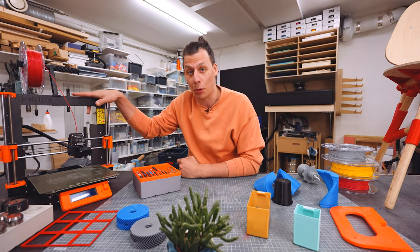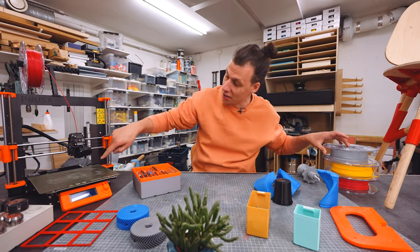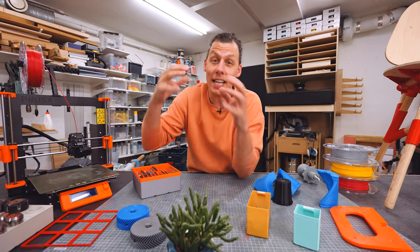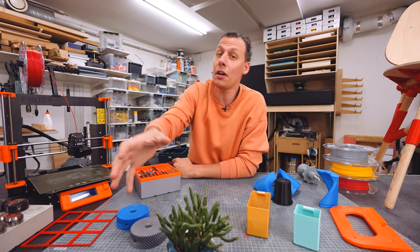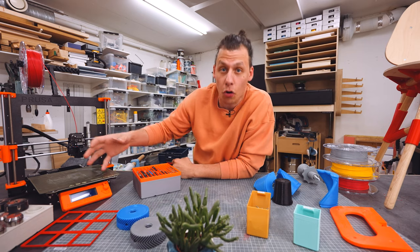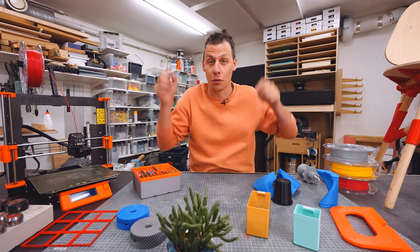In this video we're going to talk mostly about FDM printers. That's the type that uses this type of filament, melts it out of a hot nozzle, and then puts layer upon layer. The aim of this video is just to give you guys as much information as possible and to share what I've learned. So whether you're looking to get into 3D printing or you've been doing it for a while, I really hope this video can be useful for you.